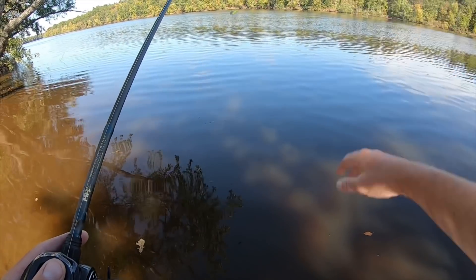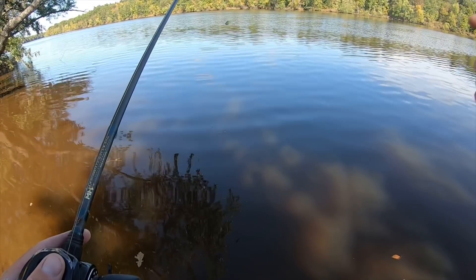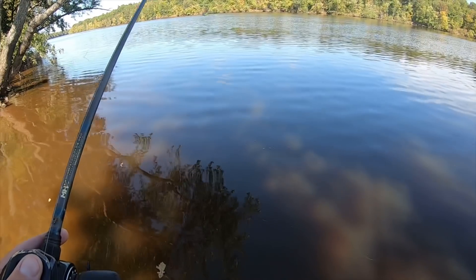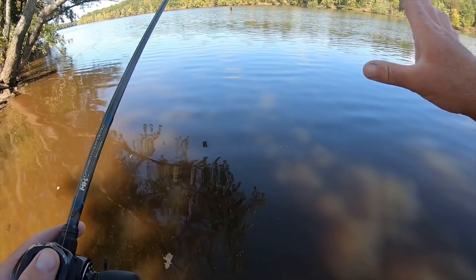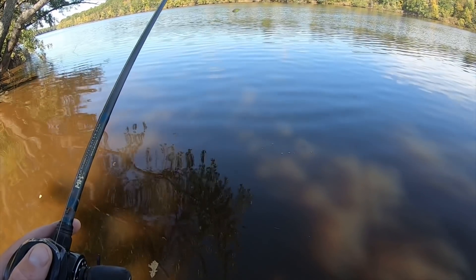Those are my primary retrieves with the lipless crankbait. Don't just cast and retrieve straight in — impart some key stop-and-go periods to generate those reaction strikes. That's what makes a lipless like the War Pig so good. If you enjoyed the video, hit the like button, share it on social media, and subscribe to the channel. If you want more of these types of videos, let me know in the comments. Thanks for watching.